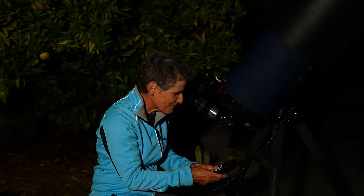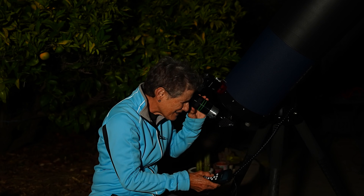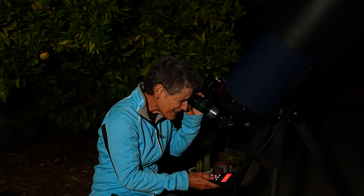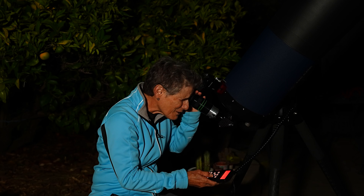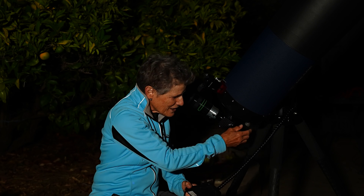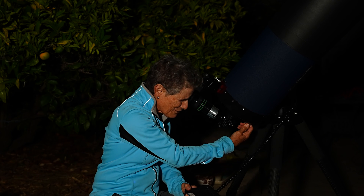So let me center this, and after I look at it and enjoy it, I'm going to put a camera on here and try to make some video and a picture.